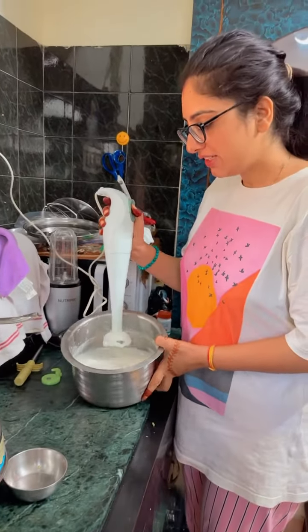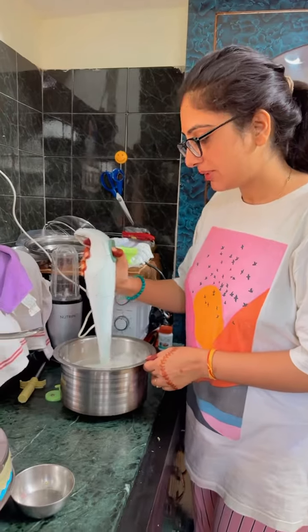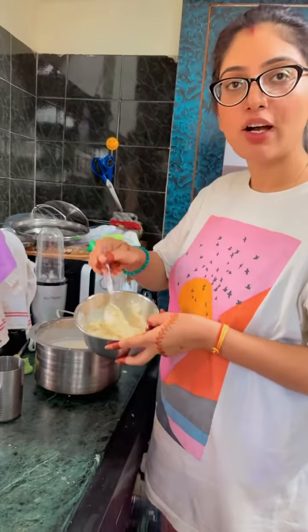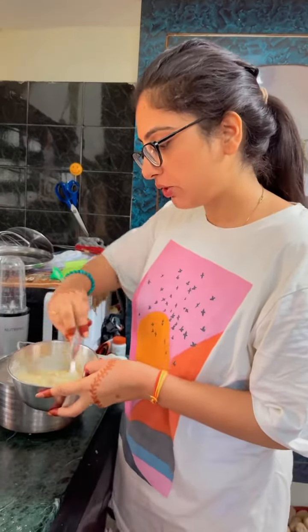This is a bread. We will put a bread on this. This is a hole in which I have added a bread and nuts. I'm going to put it on the bread.